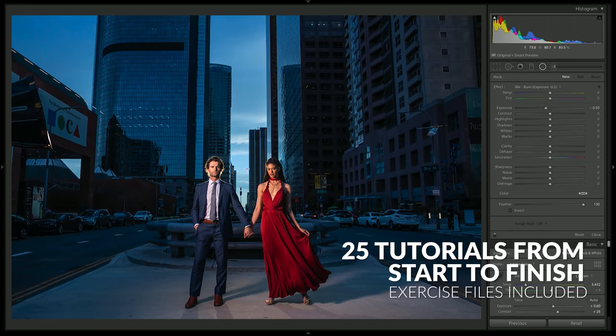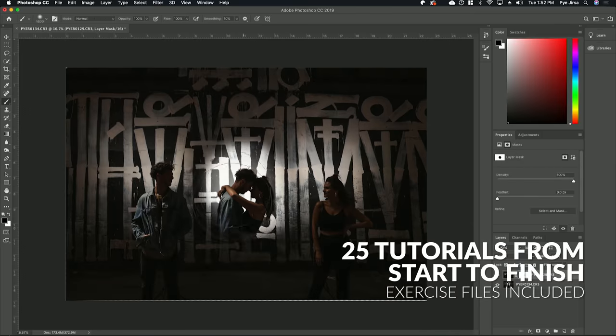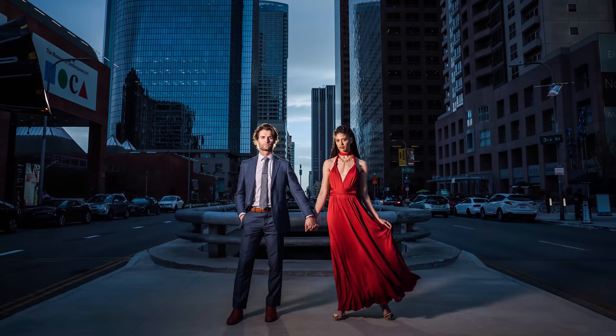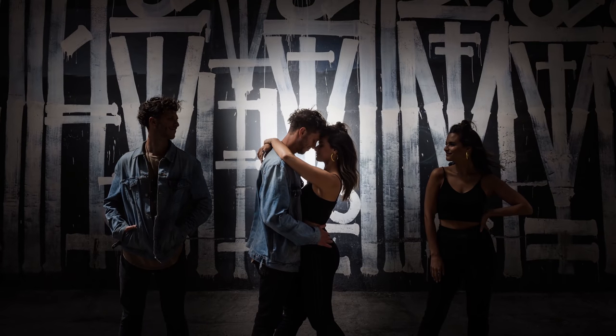In addition, every lesson includes exercise files as well as the education to take these images from shoot to post. We're actually going to work through each of the final images that you see here together. Now fair warning — as an advanced lighting course, it's packed with content and it's rather fast-paced as it builds upon the knowledge that you've gained in Lighting 1 and Lighting 2.